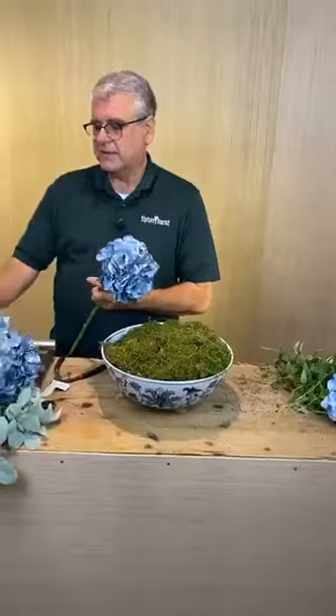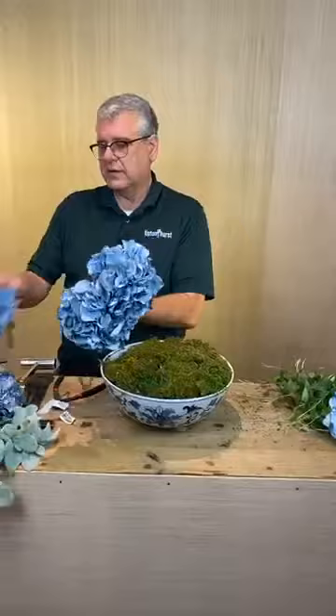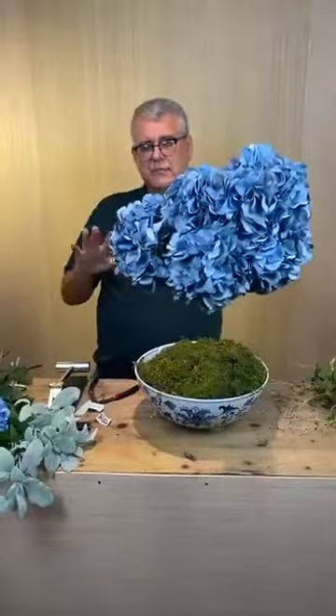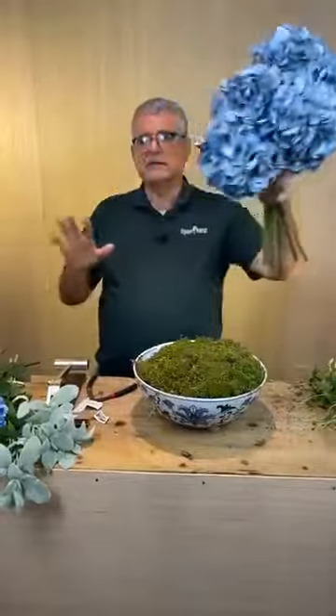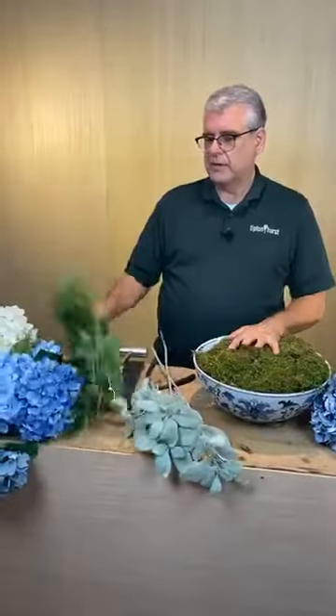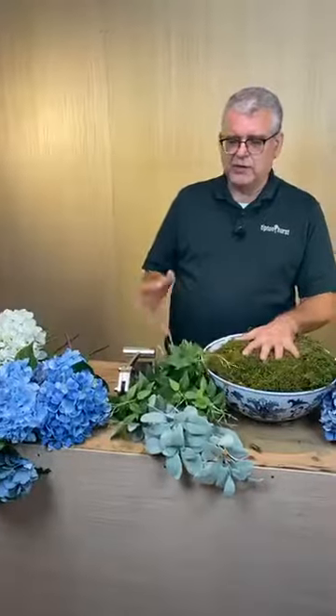I should have taken the tags off these. I'm going to use different shades of blue. One shade is around $11 before the discount — we have all our silks at 50% off right now, so you're looking at about $6.50. I'm also going to use a little bit of lamb's ear and some greenery like an ivy vine — it's almost like a wandering Jew.